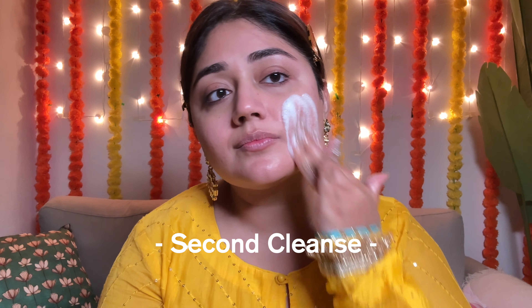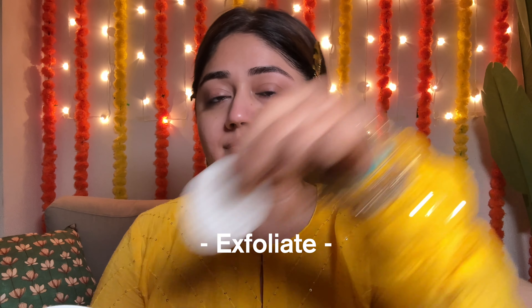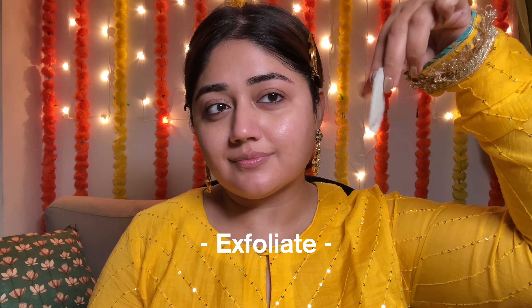The micellar water does remove everything so you don't have to go in for another cleanse, but as a habit I like to do a second cleanse with a face wash — a gentle foaming face wash works really well. And at this stage my skin feels absolutely clean and ready for exfoliants and any other treatment products that I want to use.